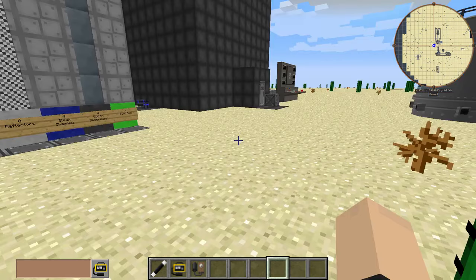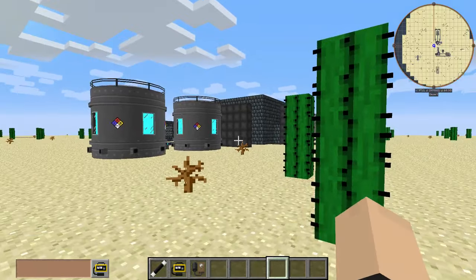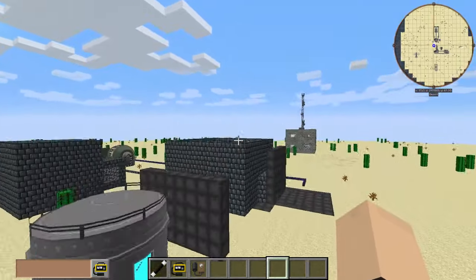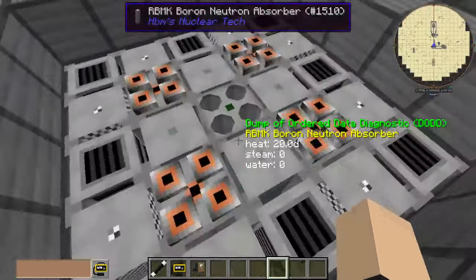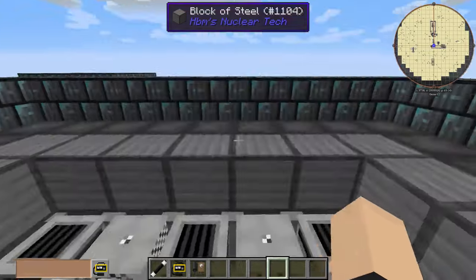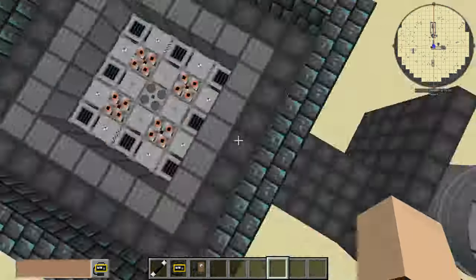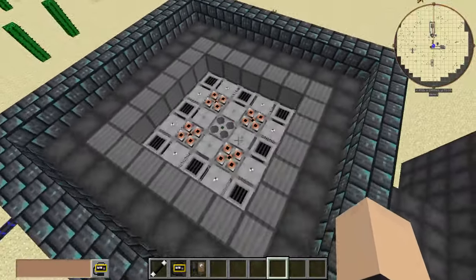Hey, what's going on guys? Simon Yen here, and today we're going to be testing out our prototype RBMK reactor — the same prototype that we used in our previous video featuring this reactor here.